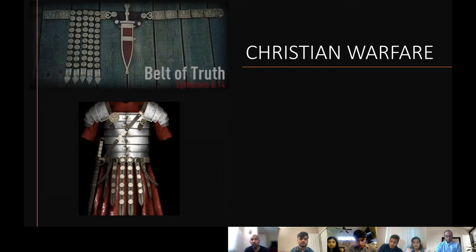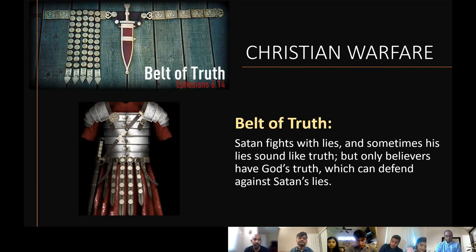The first armor we want to talk about is the belt of truth. The belt covers the abdomen, and it's also a place where you can keep your sword. The word says to 'gird yourself' — NKJV says, 'Stand therefore, having girded your waist with truth.' So basically, cover or wear it. The belt is a defensive armor — when it comes to armor, it protects you, and it guards against attacks. That's what defensive armor means.